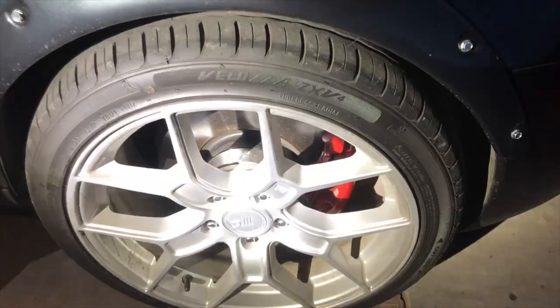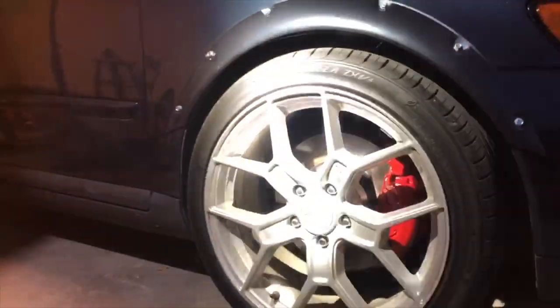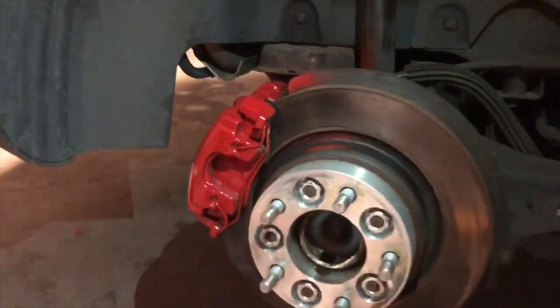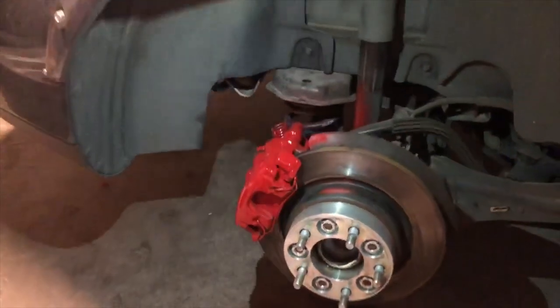Third one done. Let me show you guys one more clip of how they look. We got the light on, we got the wheel on, and this is how it's gonna look. Man, it looks really good guys. So this is the last one, the fourth one. You can see my boy has the light right on it and it looks really really good.